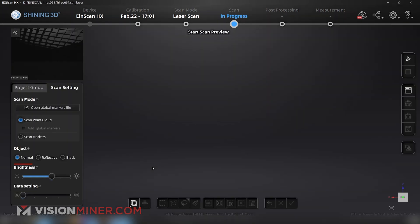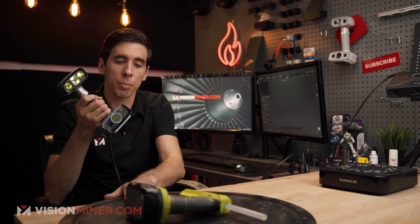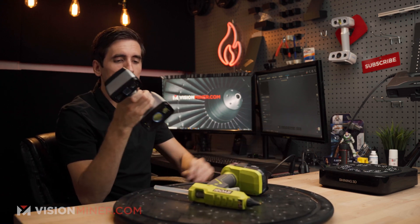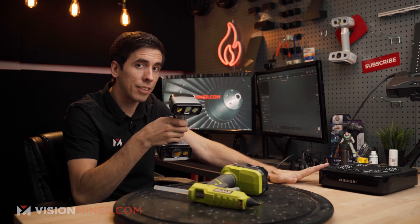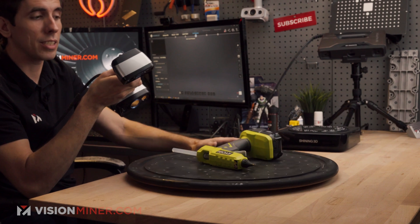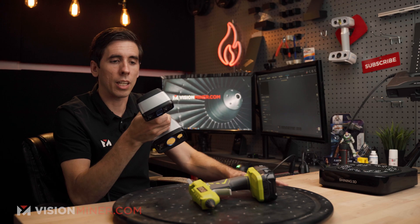I've got my different modes down here, but I'm going to stick on normal for now. I've got my turntable here with a bunch of markers on it — it's a lazy Susan, just makes it easy to move the part around. One of the big things about the HX is there's no automated turntable function yet, so we do have to use a manual turntable, which makes it easy to hold the scanner in one position and move the object consistently with the markers.